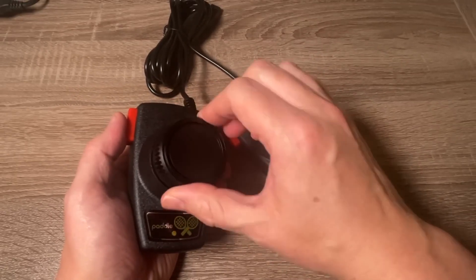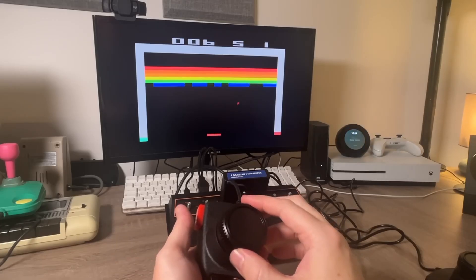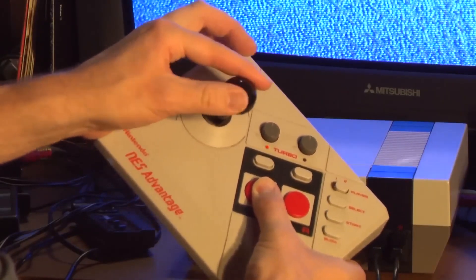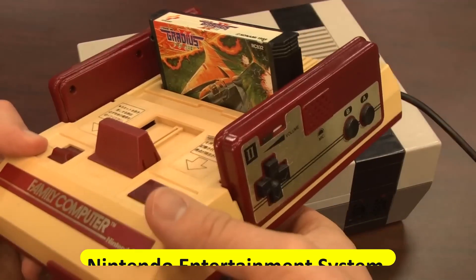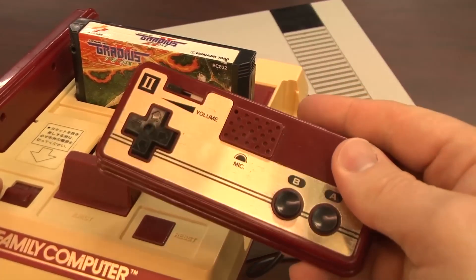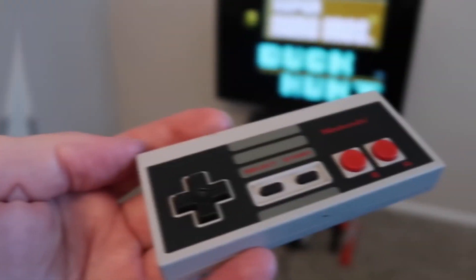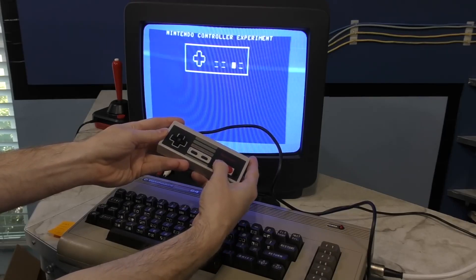Nonetheless, they marked the beginning of a revolution in gaming input devices, setting the stage for future innovations to come. As gaming evolved, so did the controllers. The rise of gamepads began with the introduction of the Nintendo Entertainment System NES controller in the 1980s. This iconic controller featured a directional pad, or D-pad, for precise movement control and action buttons for gameplay interaction.